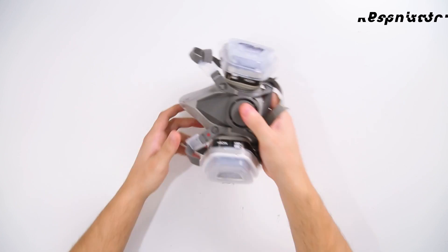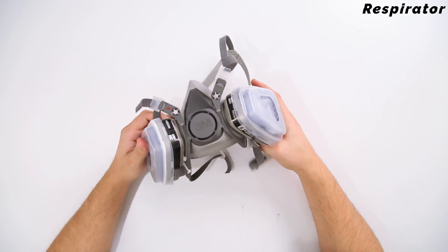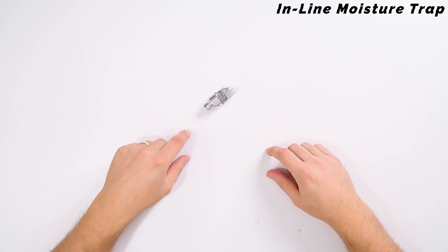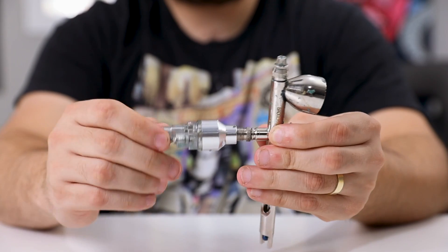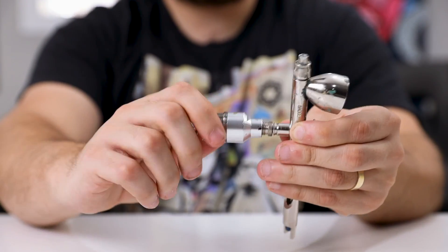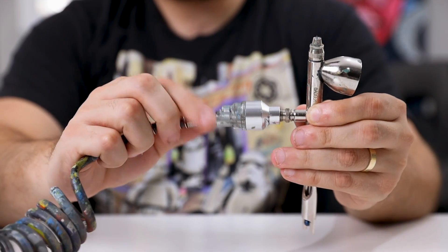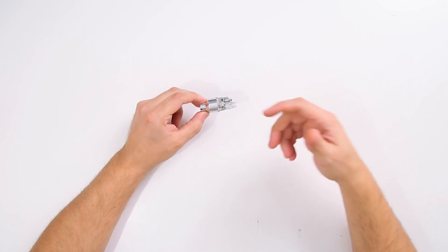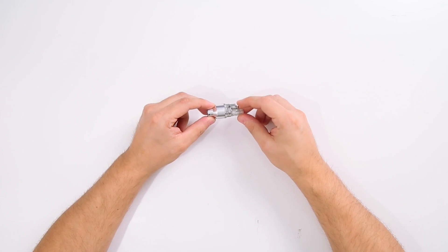You definitely want to have some type of respirator or mask nearby — your health is very important. This is an inline moisture trap, which is great if you're going to be working in a basement or any type of moist environment. Something you might run into with your airbrush is that water can sometimes come out before the paint, leaving water on your shoes. This moisture trap helps catch that. There is already a moisture trap on the compressor itself, but this is an extra tool for really humid environments.